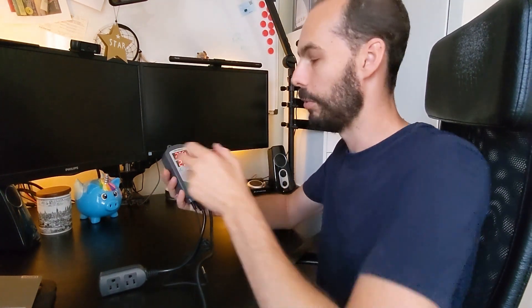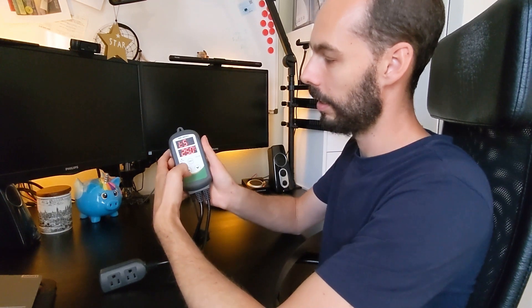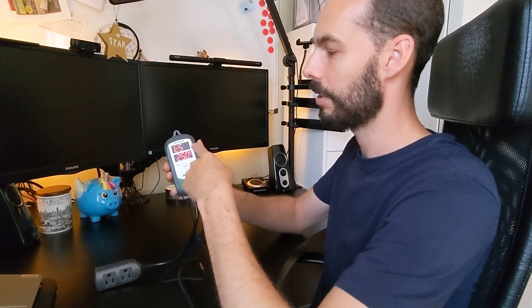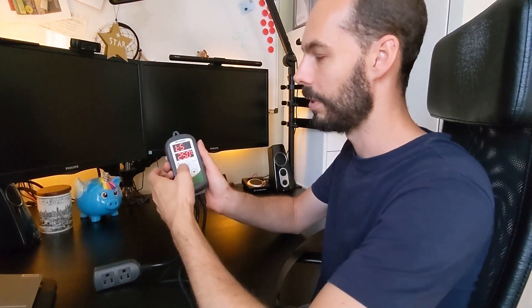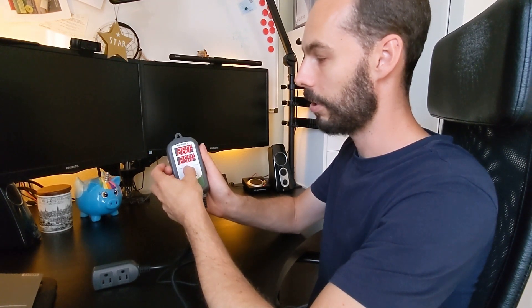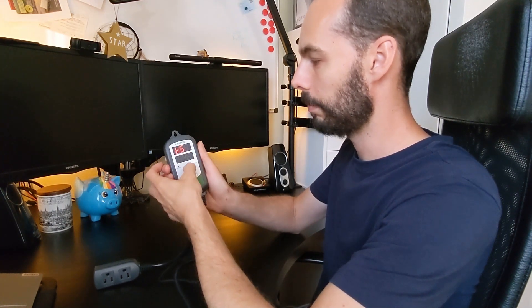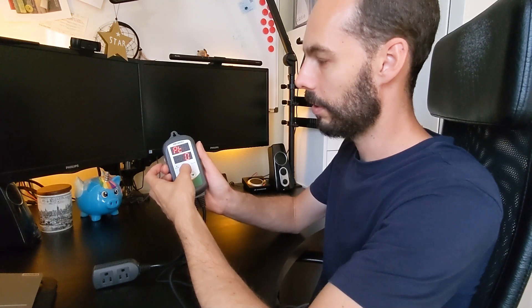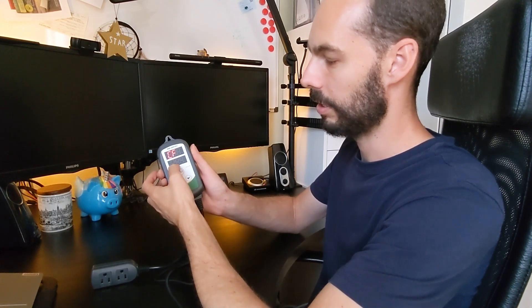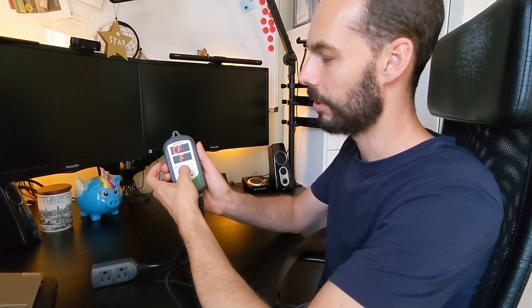We're going to change it to Fahrenheit first, since most of you will want that. To do so, hold the set button for three seconds. You'll get a flashing screen — SV is set value and PV is process value, which is the current room temperature. Navigate through the menu until you see CF showing a C, then push up to change it to Fahrenheit.